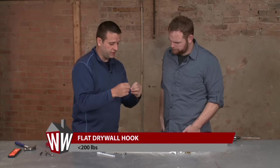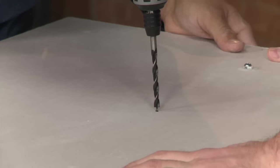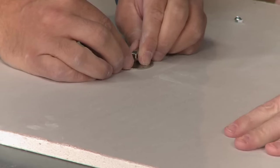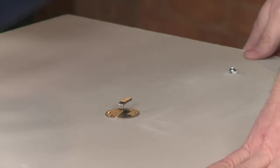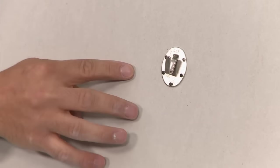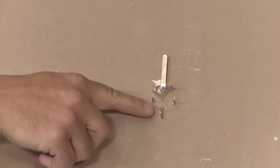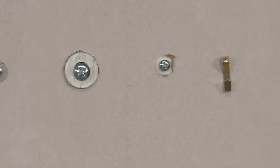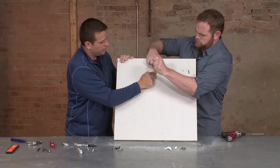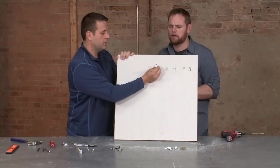The last piece of hardware is a strange-looking hook called a flat drywall hook. This will hold about 200 pounds on the wall without a stud. Drill a hole and wiggle that little guy right through the drywall. This hook also comes with a few nails to tap in. From the front it's going to look flat, and if you flip it around, you can see there's quite a bit of reinforcement there. From hooks that hold a couple pounds to hooks that hold a couple hundred pounds, it's great to be schooled in a wide variety of hanging hardware.